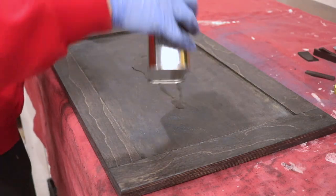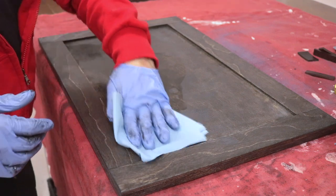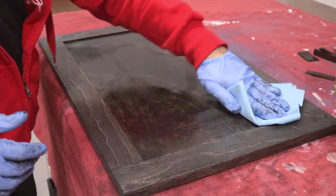Once the fourth coat was dry, I went over it with extra fine steel wool just to get an even sheen all over the entire piece.